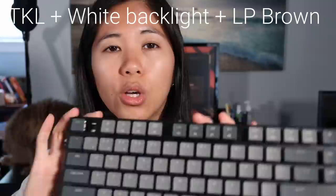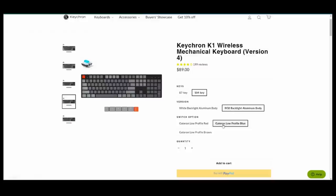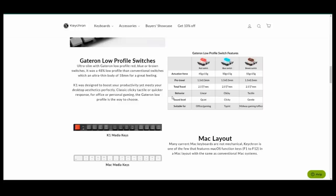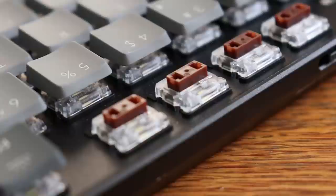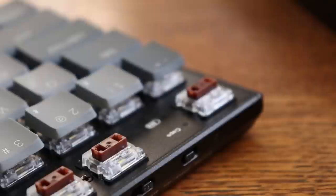We ordered the tenkeyless version with white backlight only and Gateron low profile brown switches. They have it in either tenkeyless or full size if you need a number pad. Color options are white backlight or RGB backlight, and both come in a full aluminum frame. Switch options are Gateron low profile red, blue, and brown — the K1 V3 only had red and blue, so brown is new. That's probably what I was missing in version three because I like tactile switches. This version also has Bluetooth 5.1 instead of 3.0.